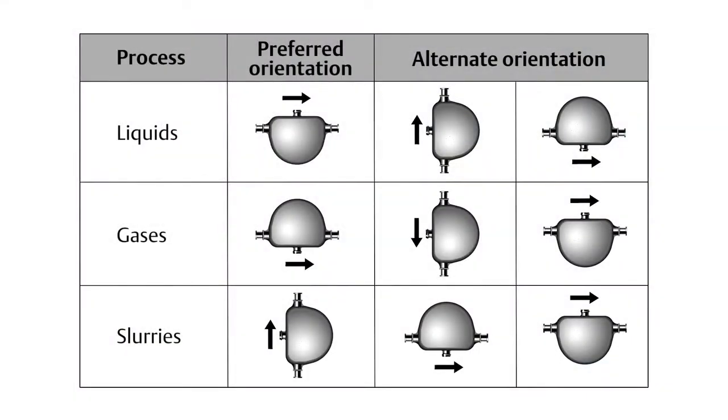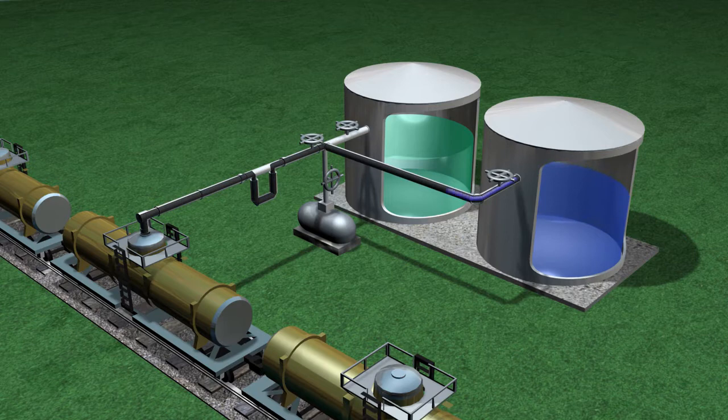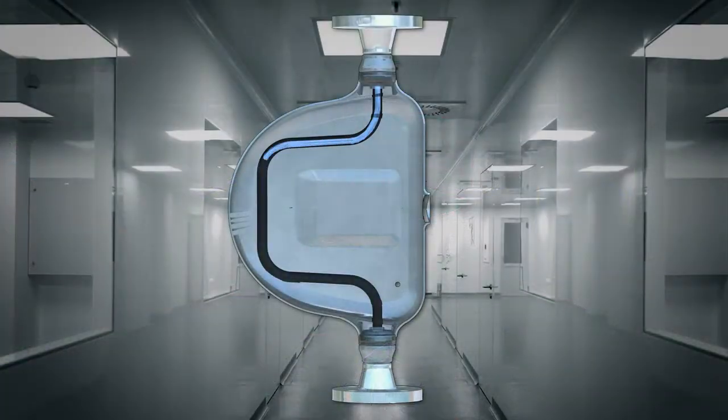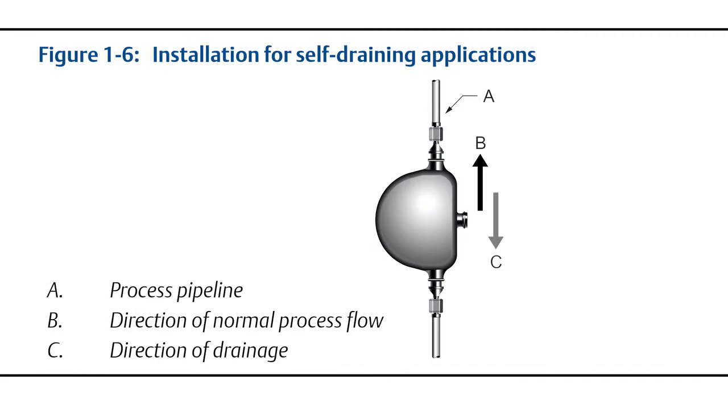For optimal performance, install the sensor in accordance with the preferred sensor orientation table in the sensor installation manual. The main idea is to keep the sensor full of process fluid while providing an escape path for gases in liquid service or liquids in gas service. Not all sensors are self-draining. For self-draining installations, refer to your specific sensor installation manual.